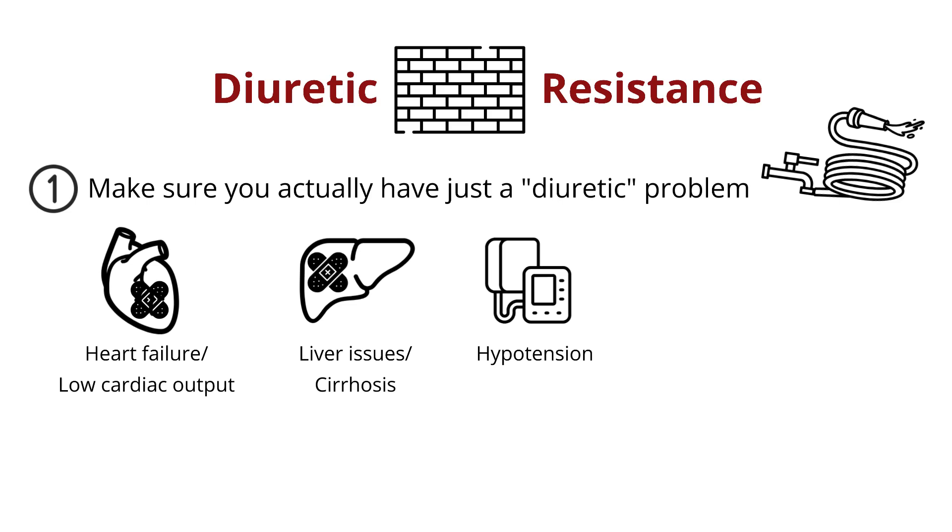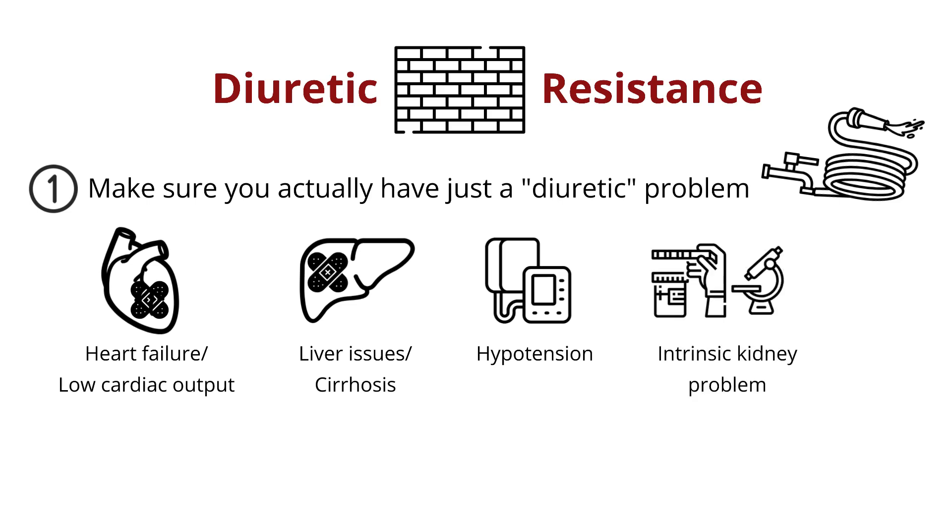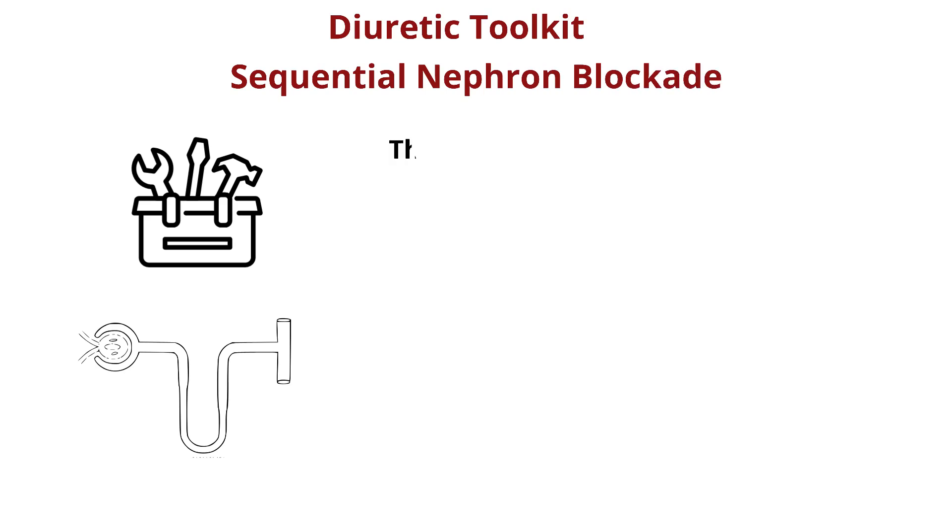Sometimes it can also be helpful to examine the urine again in case a different intrinsic kidney problem has emerged. Once you feel confident there's adequate flow and water supply, then we can go back to our toolbox and add on some next steps. The next strategy is often to add tools to our loop diuretic hammers with what is called sequential nephron blockade, to hit other parts of the nephron.